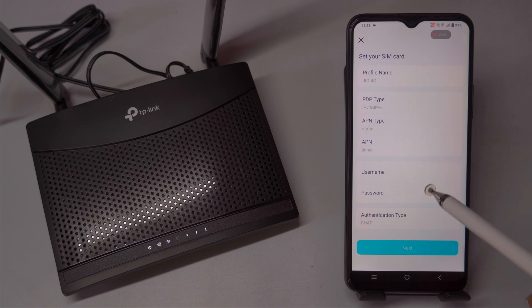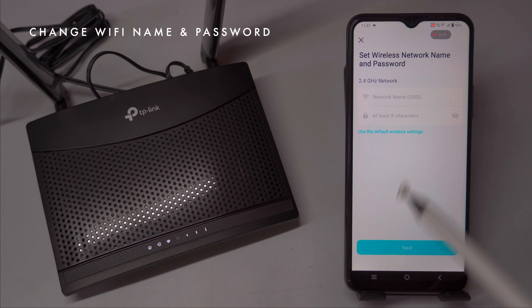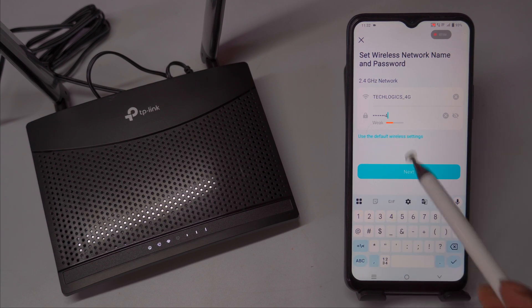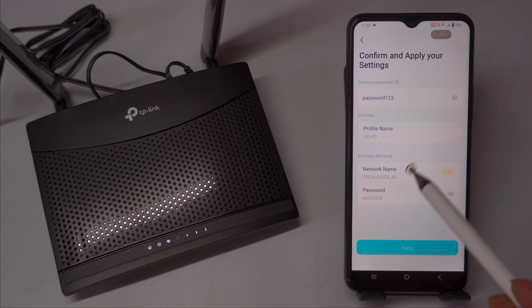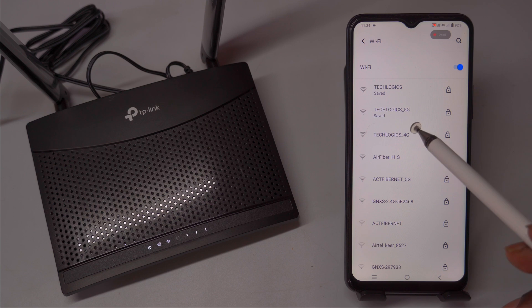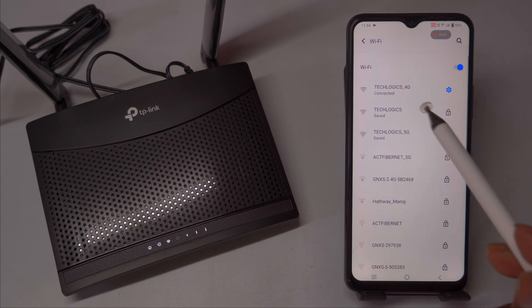Click the Next button to proceed. On the subsequent page labeled Set Wireless Network Name and Password, enter your preferred network name (SSID) and password. If you wish to configure these settings later, you can select Use the default wireless settings to continue with the default options. Once you have entered all the necessary details, confirm and apply the settings by clicking the Apply button. After applying these settings, your wireless SSID will be updated to the new name. Connect to the new wireless SSID using the password you just set. Once connected, confirm in the app by selecting I'm connected for the newly modified wireless network.